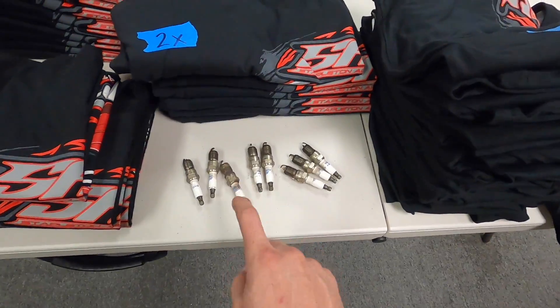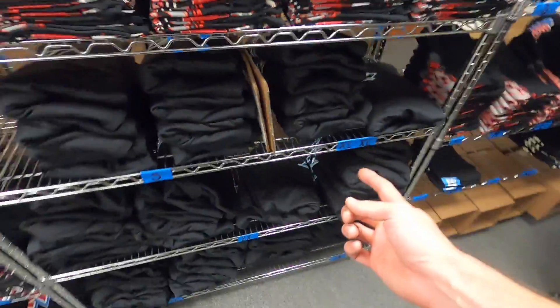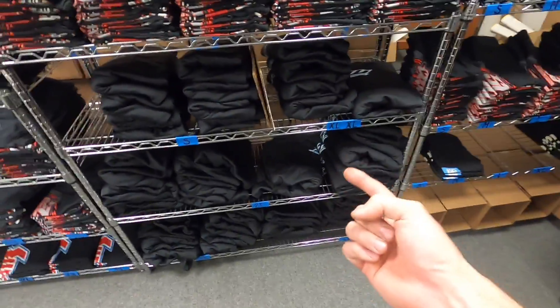First eight people to order an Uncle Rob shirt after this video with a hoodie — because these are all the hoodies we've got. Trying to move them to get more room on the shelves for other stuff. We're not ordering any more hoodies this year because hoodie season's kind of wrapping up.